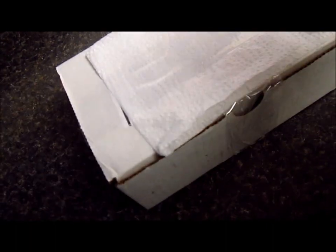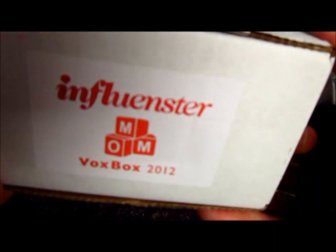Hi guys, so today I checked them out and I'm really, really excited because I got my mom box from Influenster. I will show you what I got this time. I haven't opened it yet. Let me take a knife. So I covered the address and everything. Let me take my tripod over there. So here it is — the Influenster mom box.